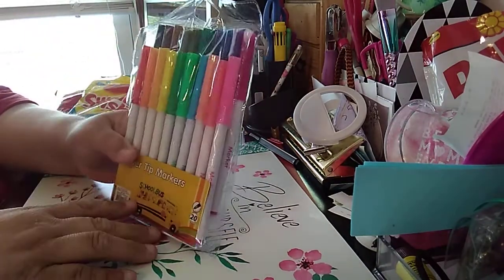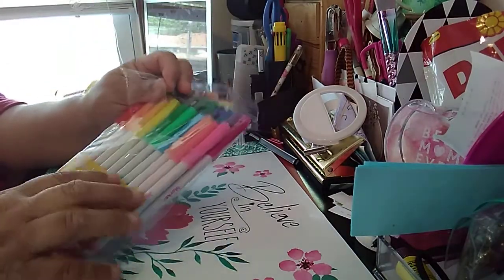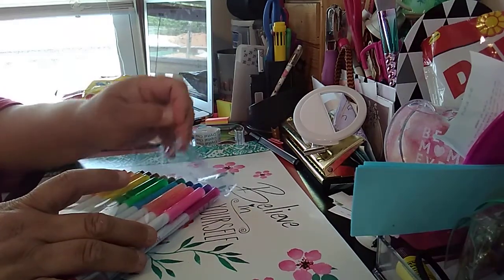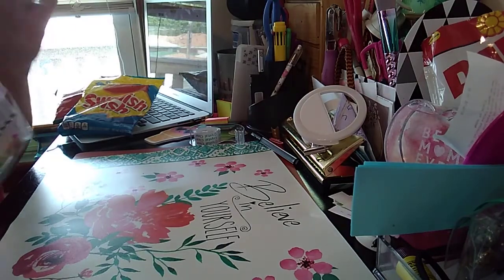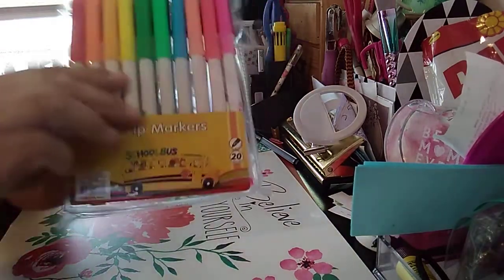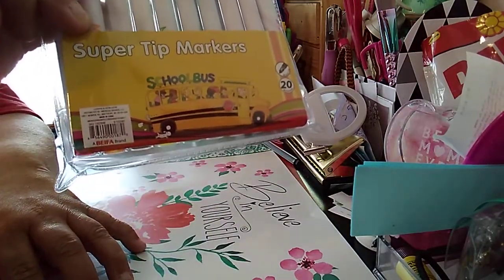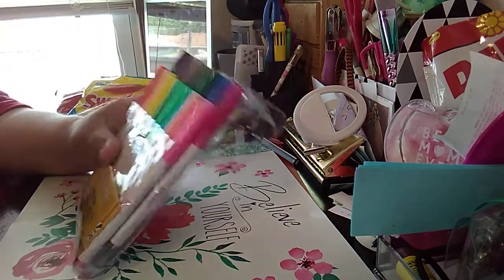This is what I picked up that I wanted to pick up — these markers. And they are the fine, super tip markers. This is not the Crayola brand. I'm going to flip this to the back. So that's what it looks like. It's the School of Buzz brand. The Crayola was, I think, like a dollar more.